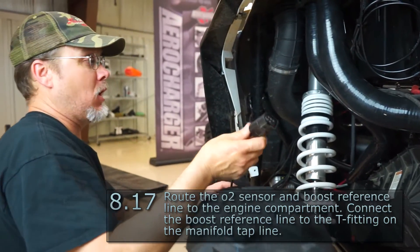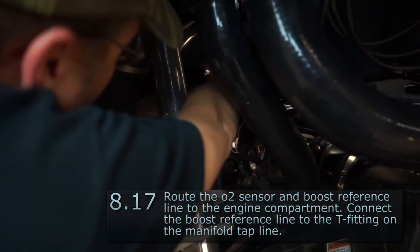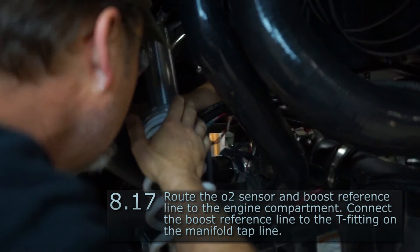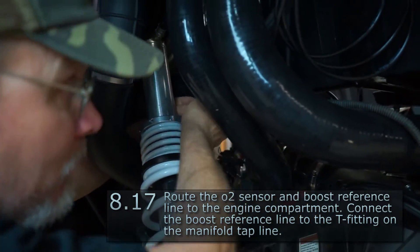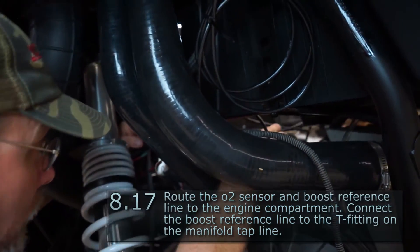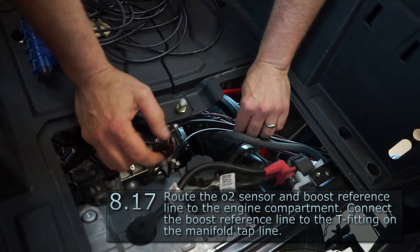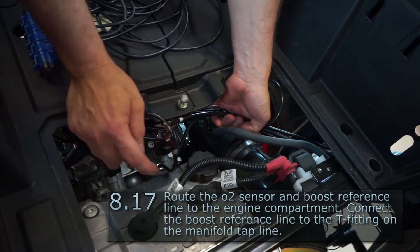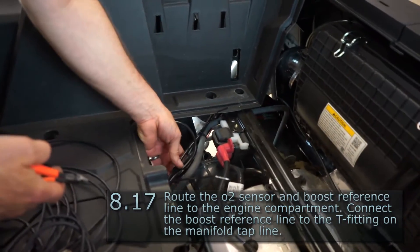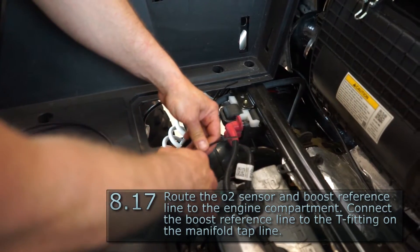This is the wire for our oxygen sensor. Follow the harness up and over and for now just lay it up on the heat shield underneath the air cleaner. Our signal line for the boost gauge goes up here where the rest of our harness was, and hook it up to the T-fitting off of our manifold tap. Tie wrap everything in here, keeping it off sharp or hot objects. When you use tie wraps to secure the harness, make sure you don't tighten them too tight on the boost line — you don't want to pinch it off, just hold it securely in place.